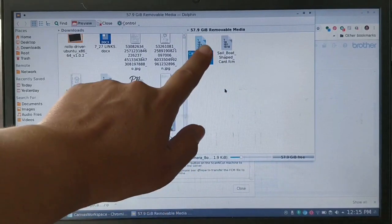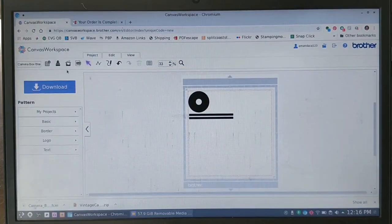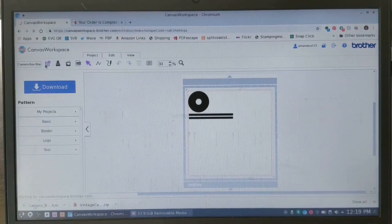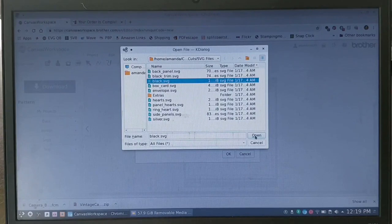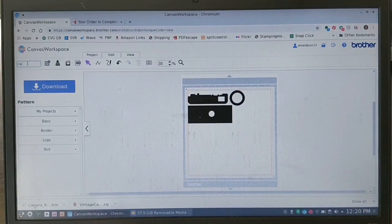Now I've got the first cut file and you can see it's been converted to an FCM, which is what Scan and Cut uses instead of SVG — very simple. If you want to save it so you can pull it up again in Canvas Workspace, click 'overwrite project' — that's just their name for the save button. Then click new project, click SVG again, it'll open the last folder, grab the next file, hit OK, and now you've got the next parts. Repeat the process — name each one, download them, and save them to projects in Canvas Workspace.